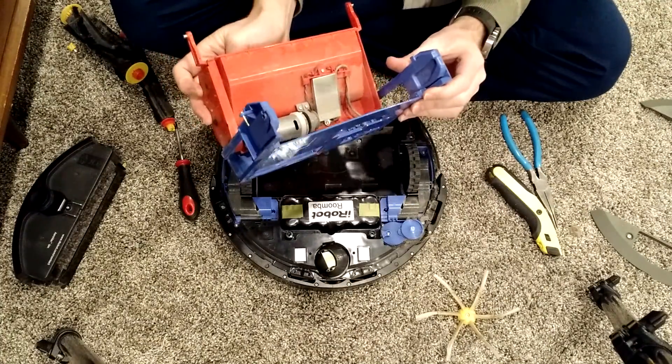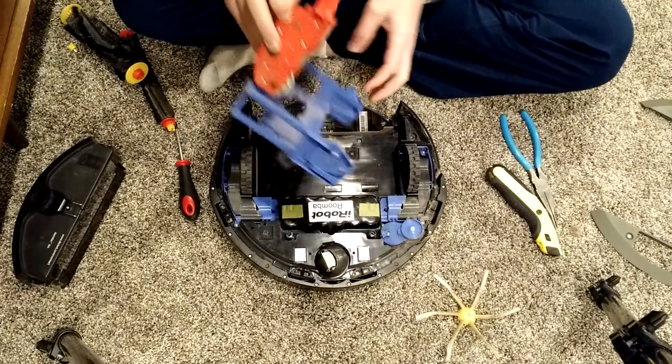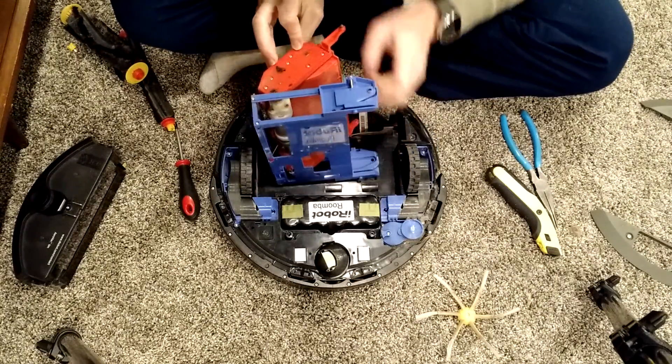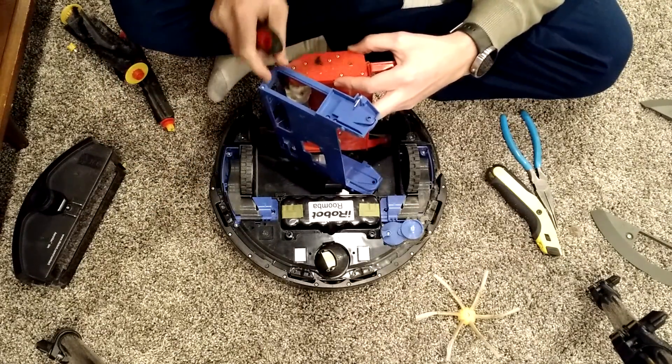There you can kind of see it's held by that string. Should have had my little vacuum here. There's a set of six screws here.